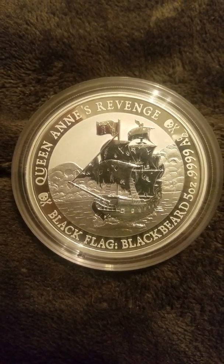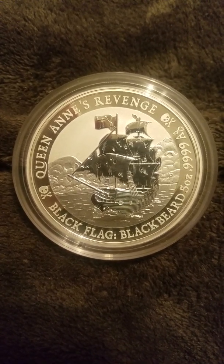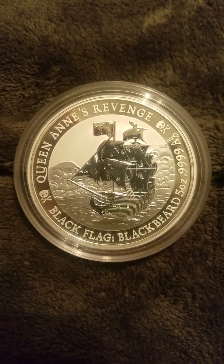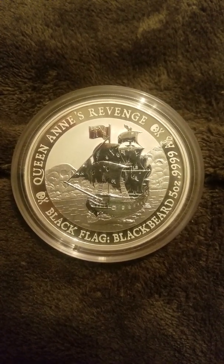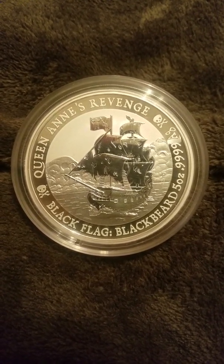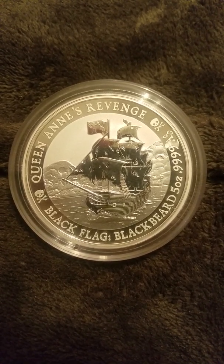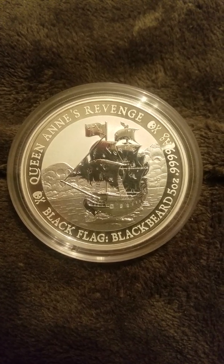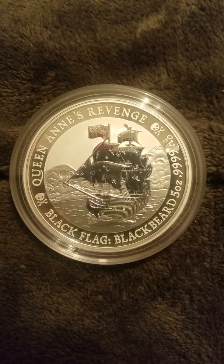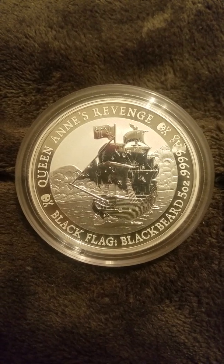Good evening YouTube, and tonight here on the Silver 5150 channel I want to delve into the world of ultra-high premium coins. In my first video I talked about the ultra-high relief proof-like Libertad tequila Libertads. This isn't anything as grandiose, but for some reason it is very special — it is the Queen Anne's Revenge Blackbeard pirate series five-ounce silver coin.